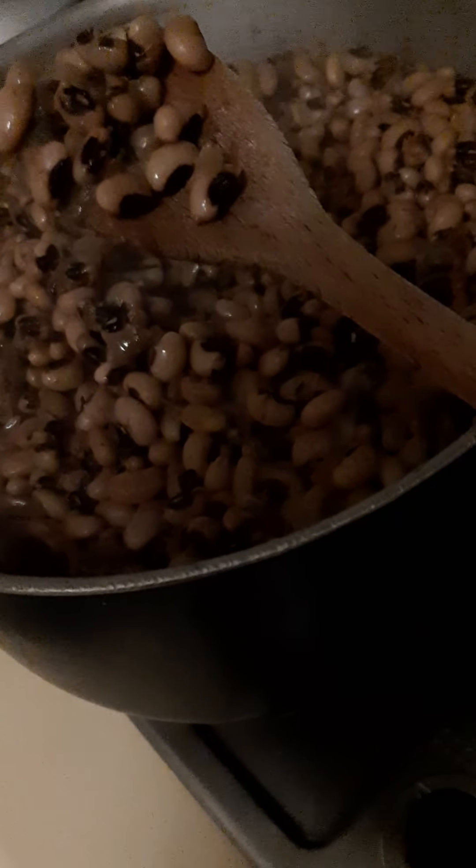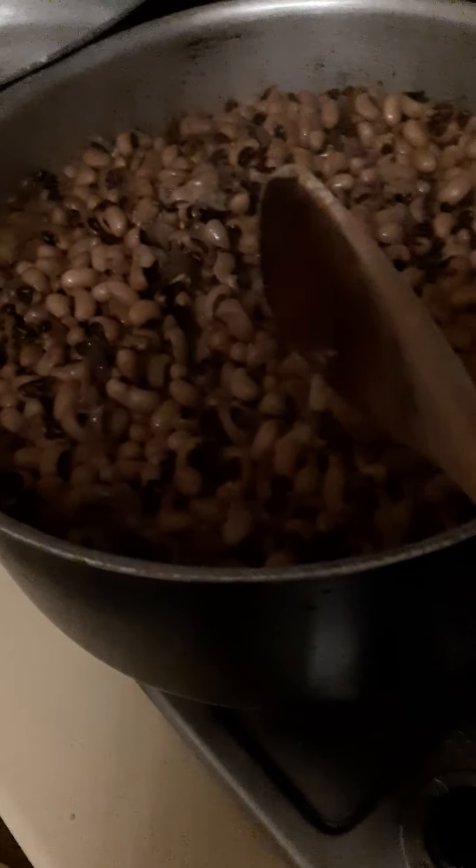I'm using the iron beans — the black-eyed iron beans. I have boiled the beans up to about 75 percent cooked. Let me show you the ingredients I'll be using for this iron beans potage today. Here is my beans already boiled to 75 percent.